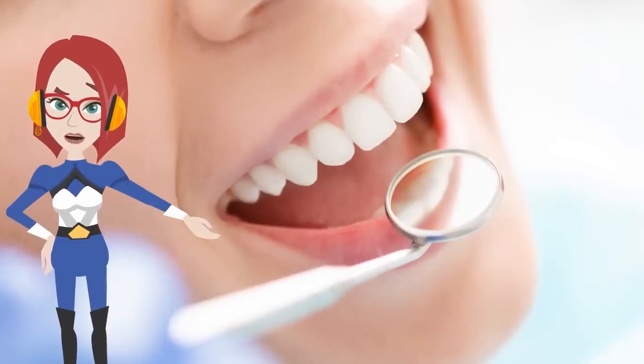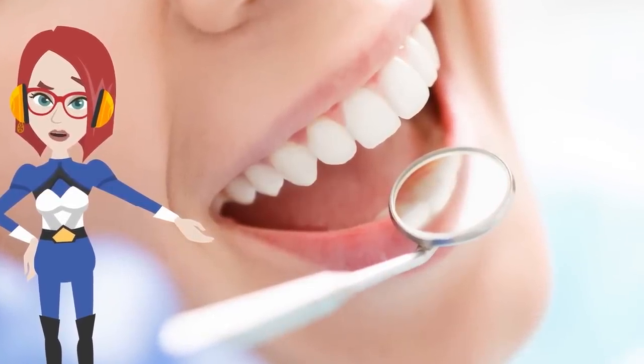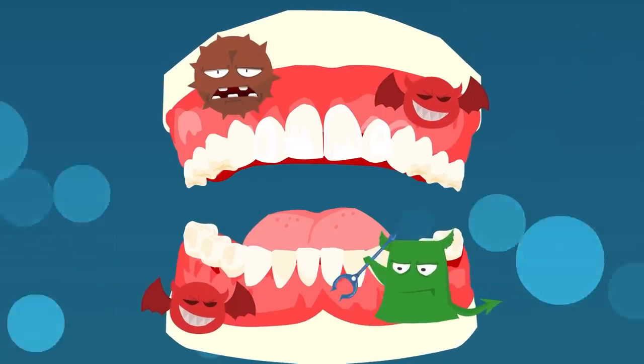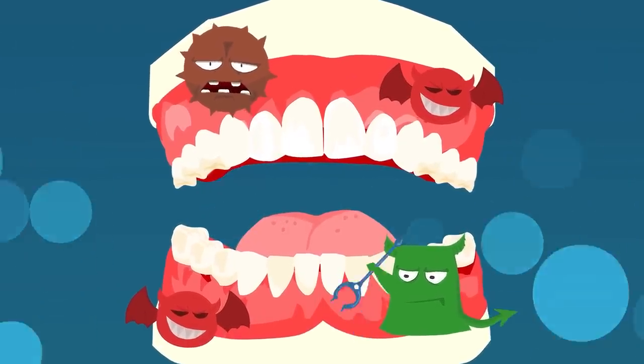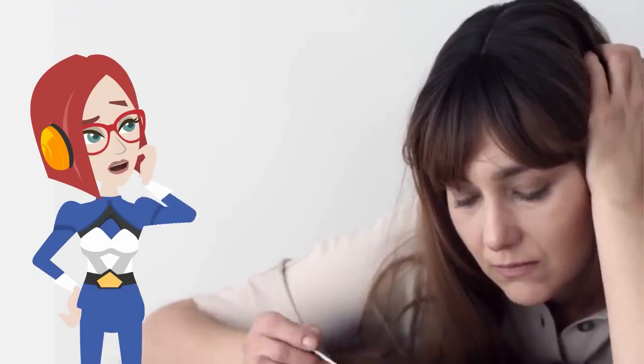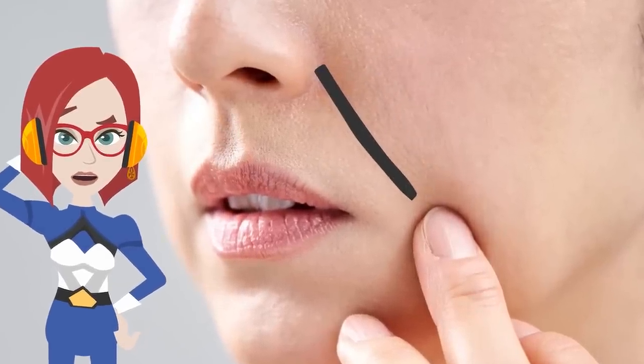Women after menopause, in particular, are said to experience rapid deterioration of their gum health. As a result, your inside mouth swells and blood circulation worsens. Also, the tension in your mouth creates tension in your facial expression, making it a habit to have the corners of lips droop. As a result, your nasolabial folds become deeper.